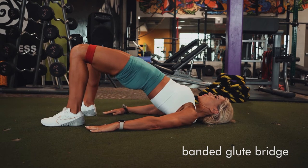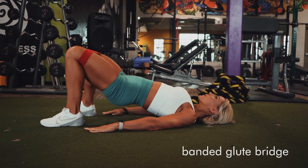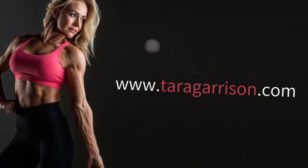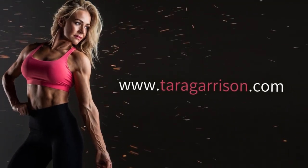Use that band to push your knees slightly outward so your knees don't cave in, and really focus on the squeeze at the top of the glutes on these. Nice and controlled. All right, let's go.